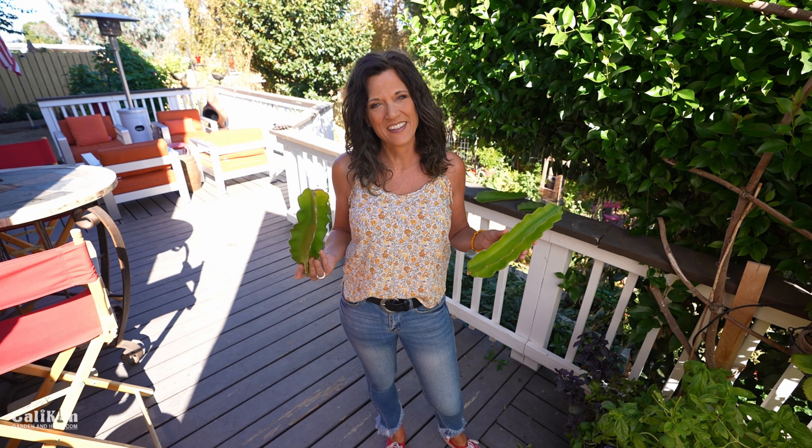Hi everyone! Wait a second — camera guy, is your mic on today? I am mic'd today. What's up?